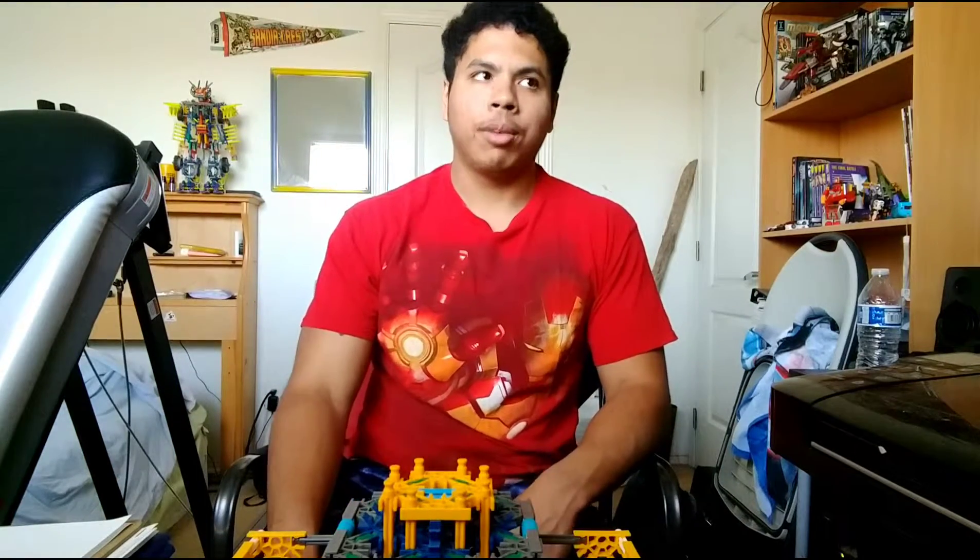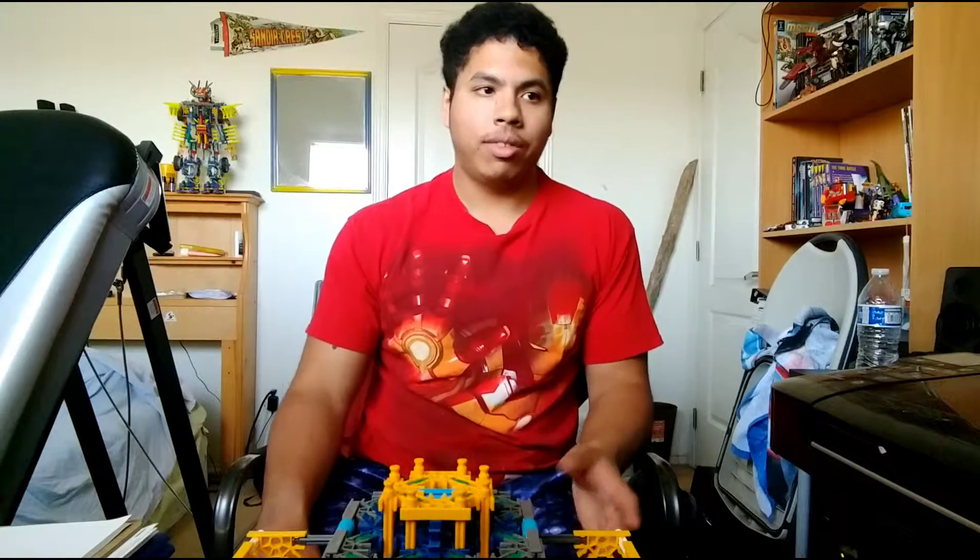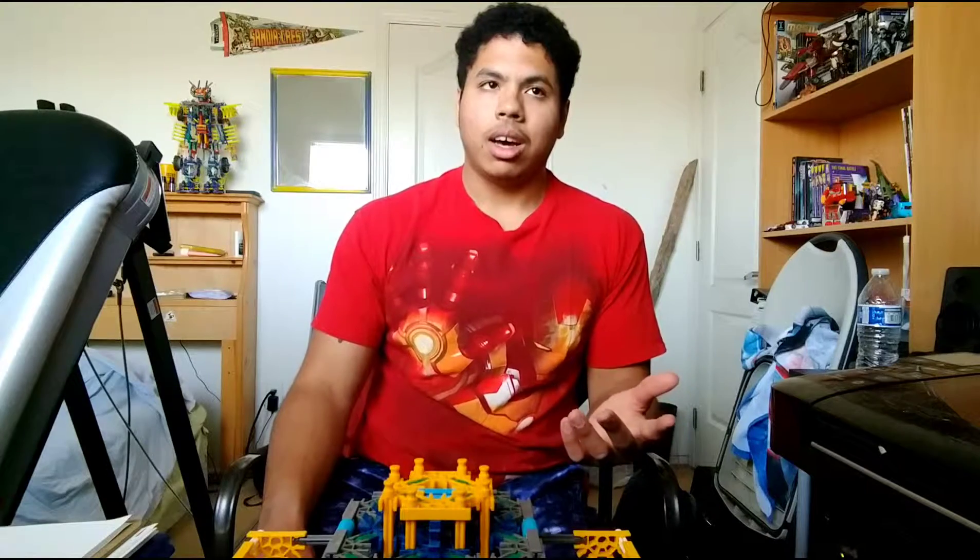Hey guys, it's me Optane Prime. It's been a while. I'm currently at 45 subscribers — I don't know who subscribed and notified me on my channel, it might be a bot.